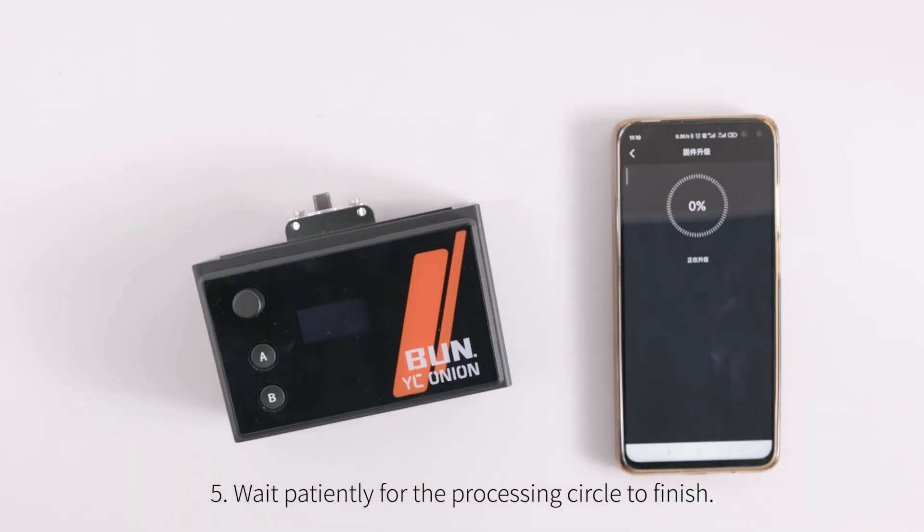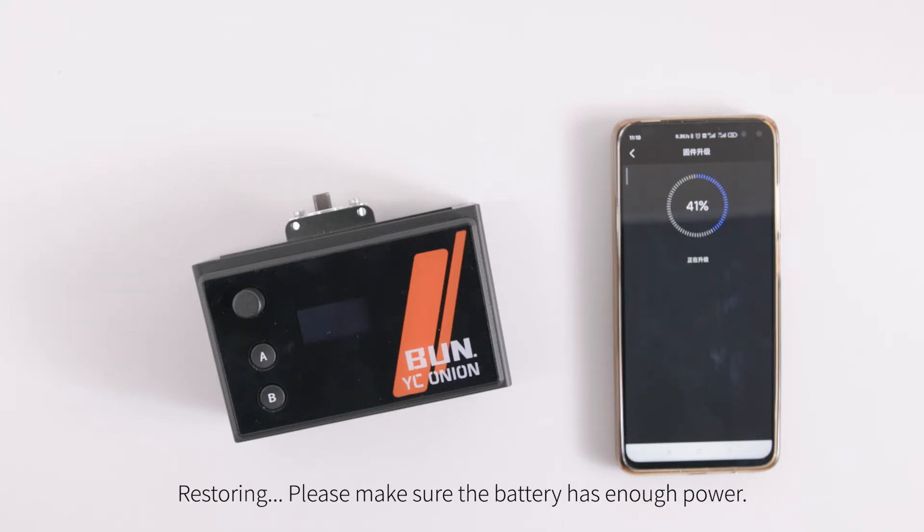Click to enter the firmware restore page, then click confirm to restore or upgrade. Wait patiently for the processing circle to finish. Restoring — please make sure the battery has enough power.